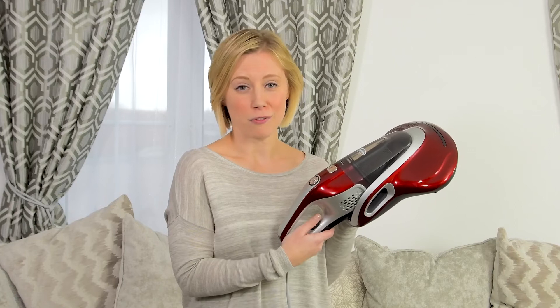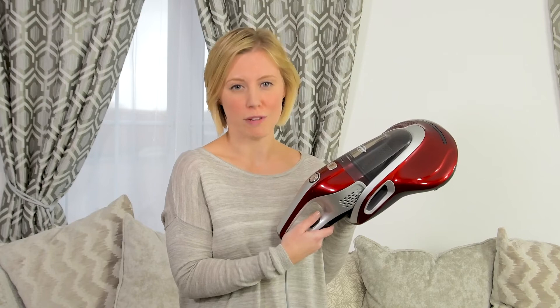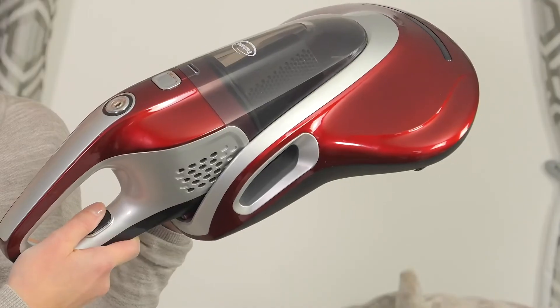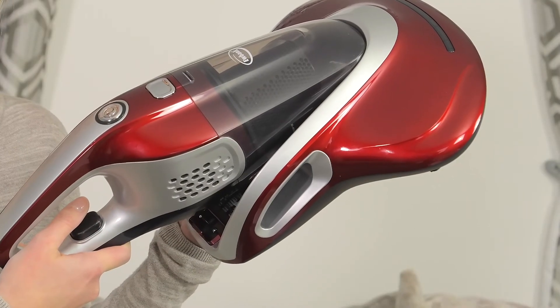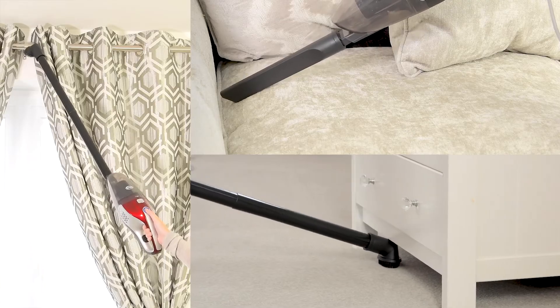The Eubank UVC400 cleaner can also be used as a standard vacuum cleaner in your bedroom and all around your home, simply by pressing this button to release it from the UVC section. A 4.8m power cable enables the user to access most rooms from one power socket.